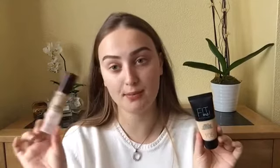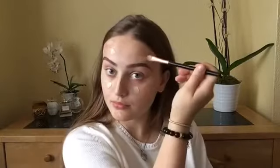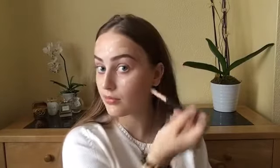So for foundation today, I'm going to be using my Maybelline Fit Me Foundation and I'm going to mix that with my No.7 Beautiful Matte Foundation. They are very different, but it works. I'm going to use more of the Maybelline one and just add a little bit of the other one. So I'm just going to mix them together at the back of my hand, and just with a small brush I'm going to apply that all over my face. And then I'm going to blend it all in with my Damp Beauty Blender.